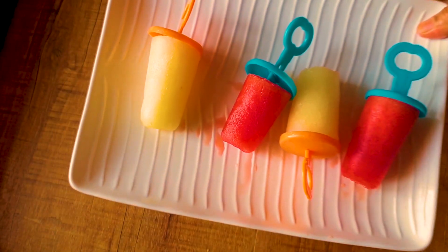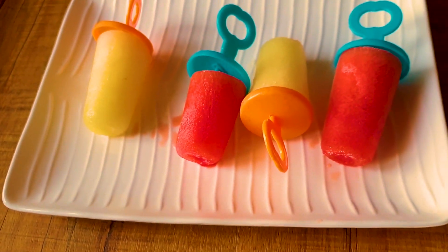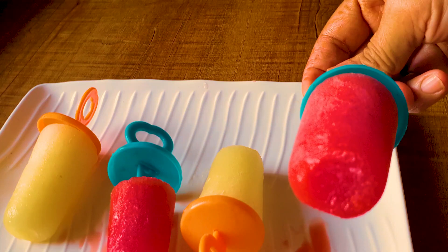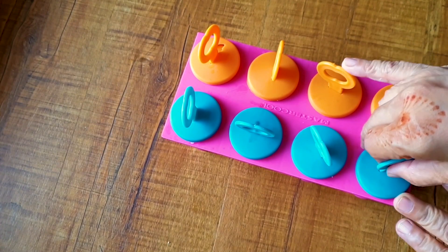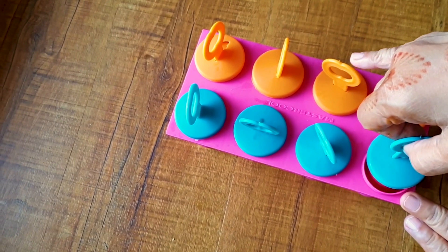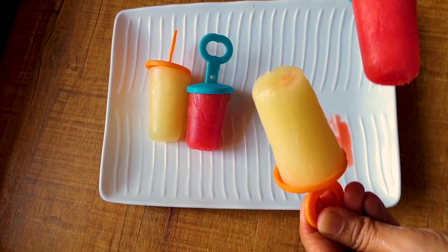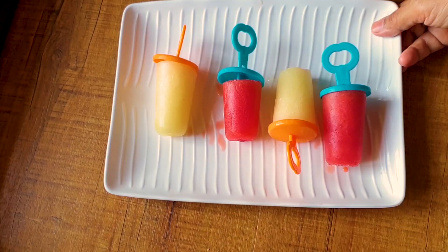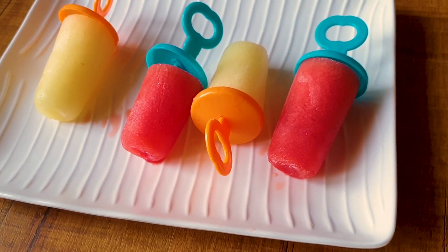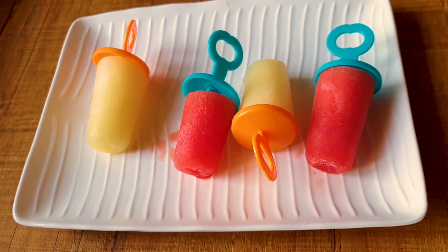You saw how quick and easy it is to prepare these. You can make them with different fruits. They're good for health and a great way to get children or family members to eat fruits. If you liked it, please make these popsicles, and don't forget to like, subscribe to my channel, and post comments and queries — I would love to answer. Thank you!